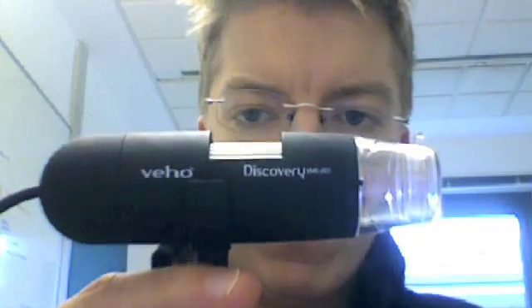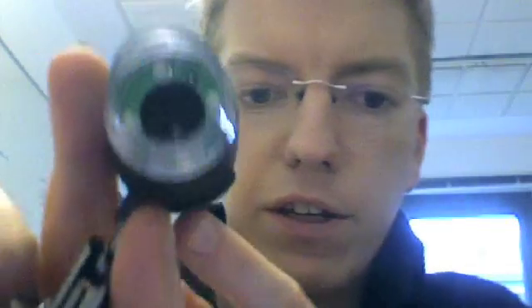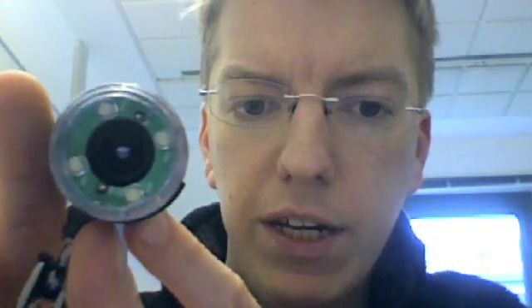So, here's the microscope. It's a couple of inches in size, and on the end there's actually a little plastic cap which protects the lens. Inside, you can just see there, there are actually four LEDs which you can light up using the software. It's a 1.3 megapixel camera.